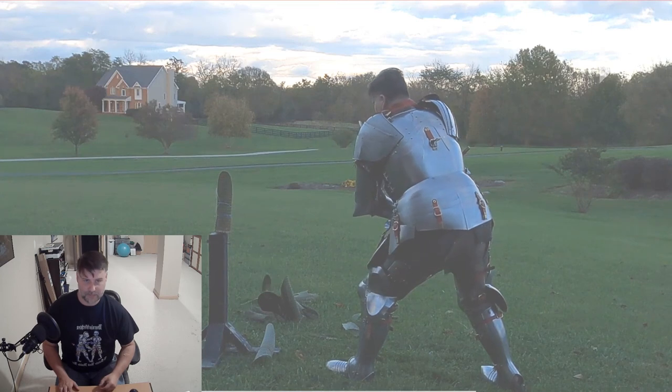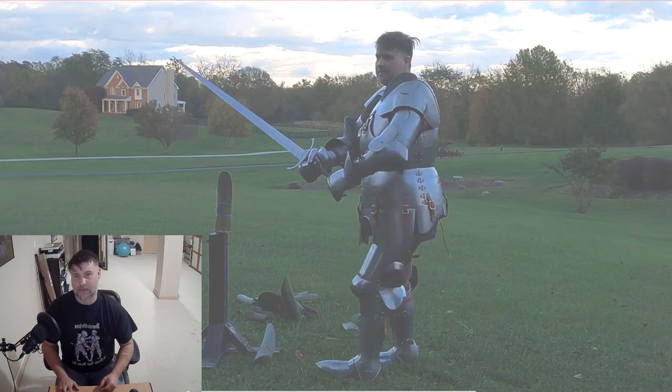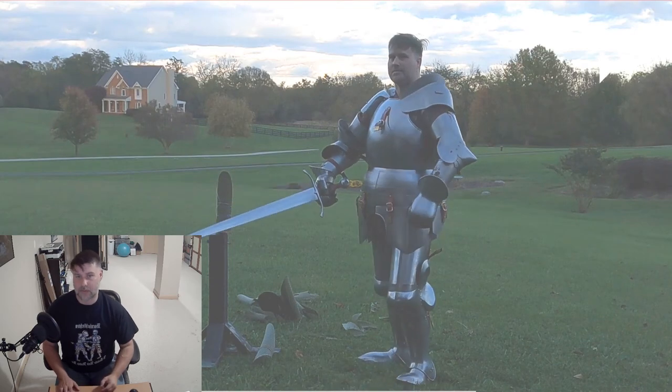As I bring it back up, we can see the right pauldron actually just dropped back down. That's a wrap for the cutting analysis. A few things I learned with the armor: it was made accurate to the measurements that I provided, however a few of those are a little off from what I thought was proper and what's actually going to work properly. The arms that I got are a little bit too big, so I'm going to have to reduce that.